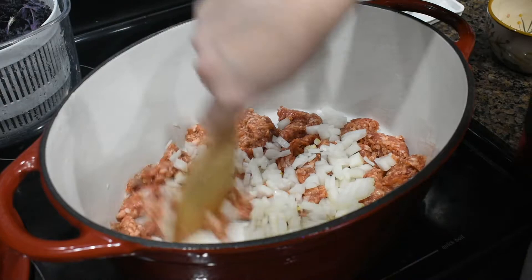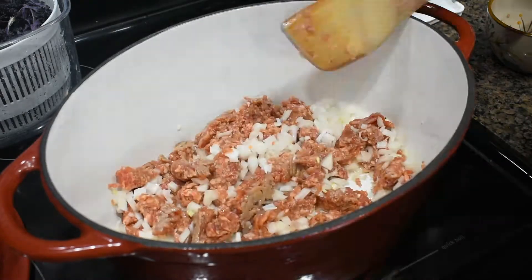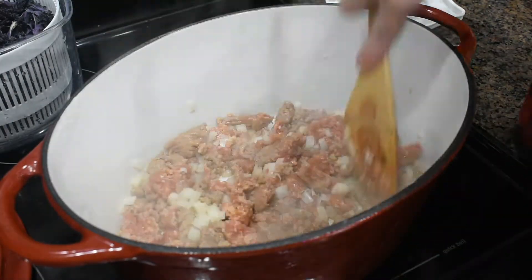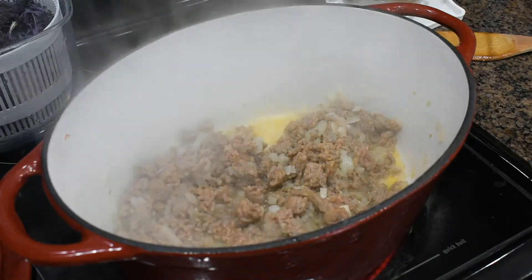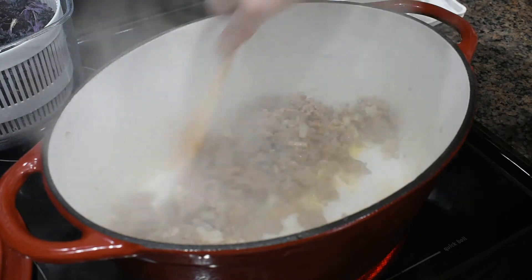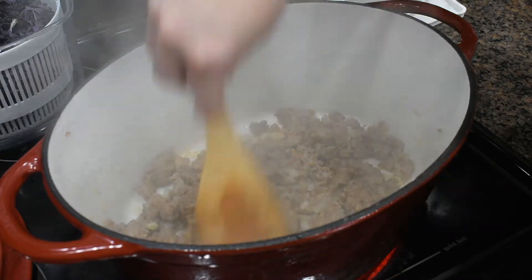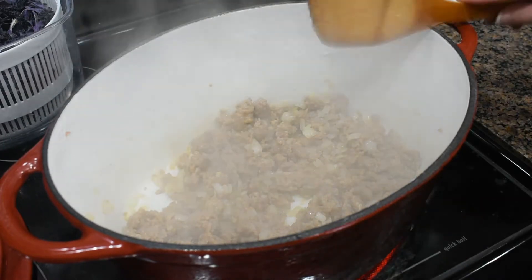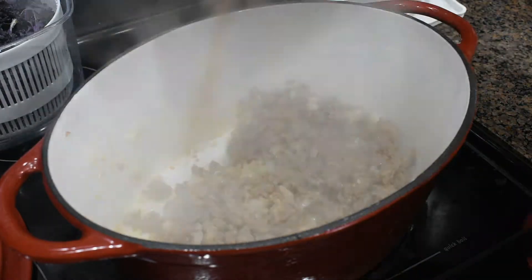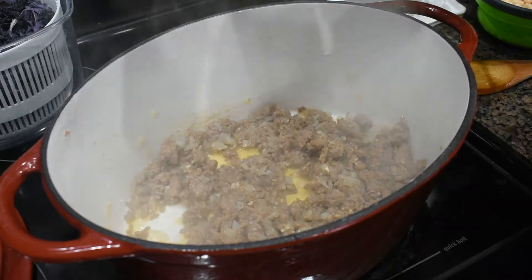We're just going to mix this around and let the onion cook down and let the sausage brown up. Now that our onions have softened and our meat is pretty much browned, we're going to add in about a teaspoon of minced garlic and let that cook for just a minute. Then we'll start pouring in our ingredients — and we're going to start with just a little bit of pepper.